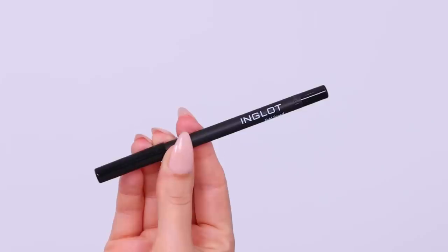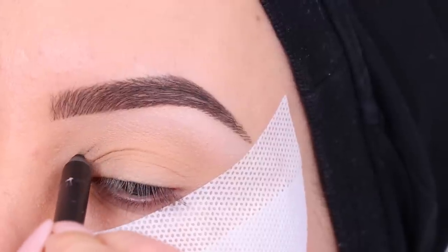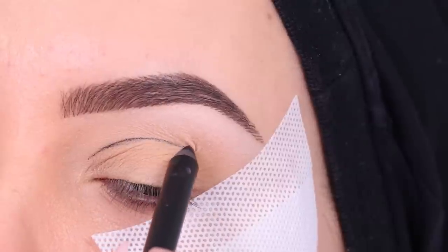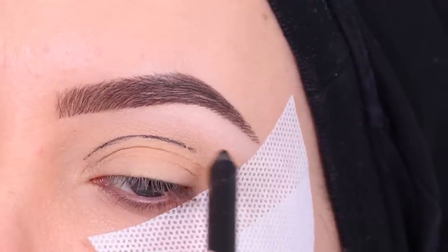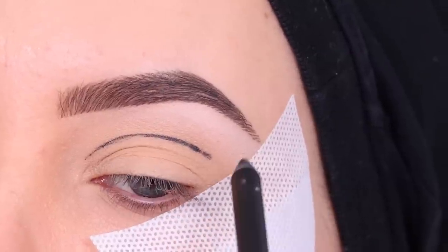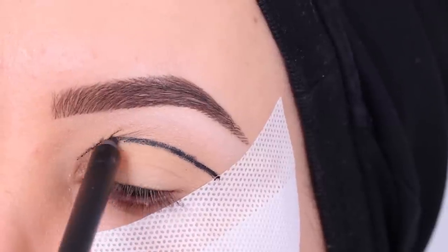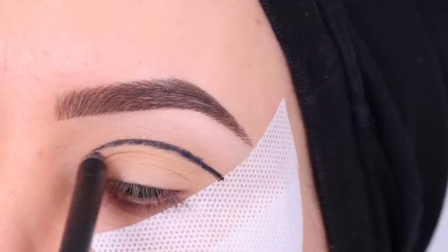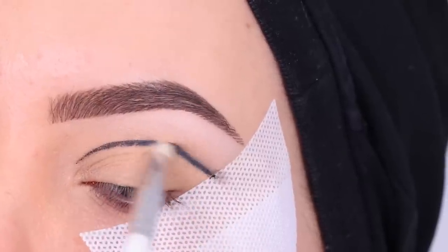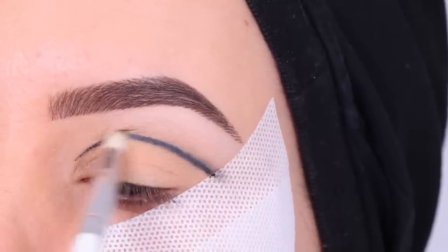For the next step I'm going to take a black pencil — I'm using this one from Inglot. It doesn't have to be an expensive one, but this was just the one closest to me. I'm going to take this and create a line in my crease. This is going to be like a guideline for our cut crease — kind of like a sketch of the shape of what you want to create. I'm making it a little bit thicker and then blending it out with a tiny pencil brush, smudging the line to make it a little less harsh.